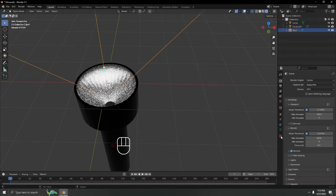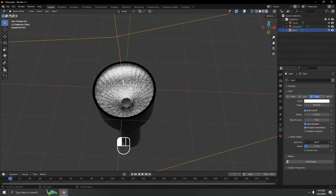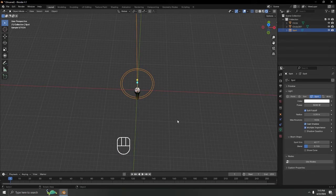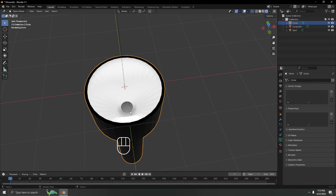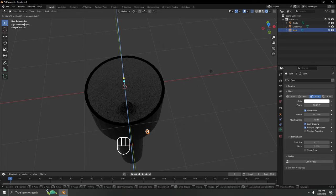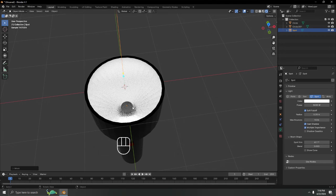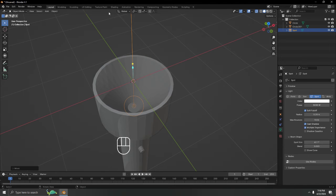Let's switch to EEVEE and adjust the spotlight. Set spot size to 45 degrees — I want it bigger, but not too big. Adjust the blend for a softer falloff edge. For shadows, I don't think I need that. Bring the spotlight down into position.